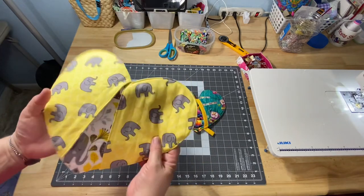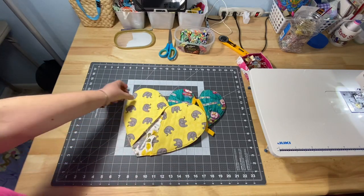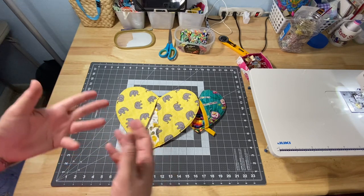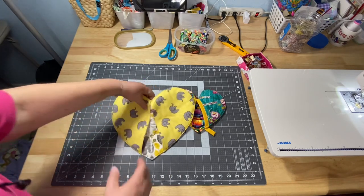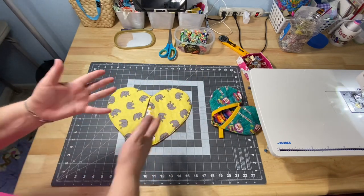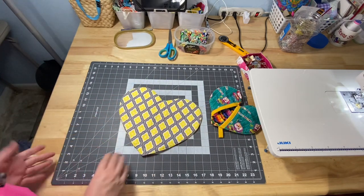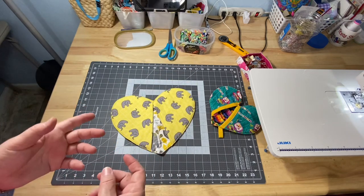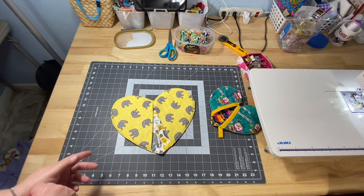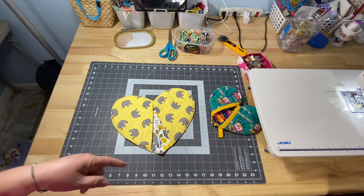If you don't have Insulbrite, or you're like me and don't want to use it, I only used two layers of cotton batting in this smaller one because I like how cute it is and wanted it more for the look — or you can fold it over and put a small pot on it, or use it as a mug rug. I also like to use denim, whether from old jeans or denim yardage, and put a layer of it in to substitute for the Insulbrite.